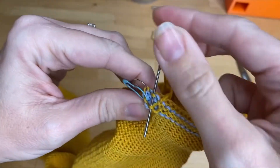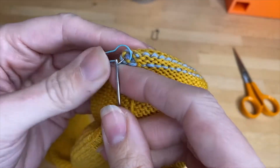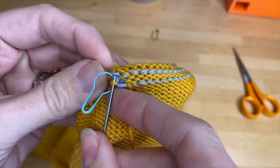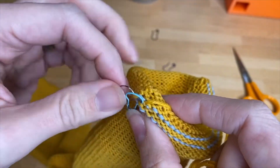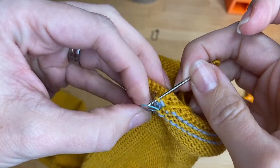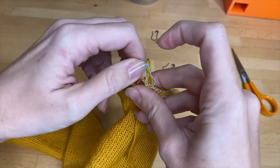Here I am almost at the other end, about to go into the last stitches that do not have markers. Now going up through the bottom stitch with a marker, then going down through the top stitch with the marker and back into the bottom stitch with the marker. As soon as I get that started, I'm going to remove both of those.